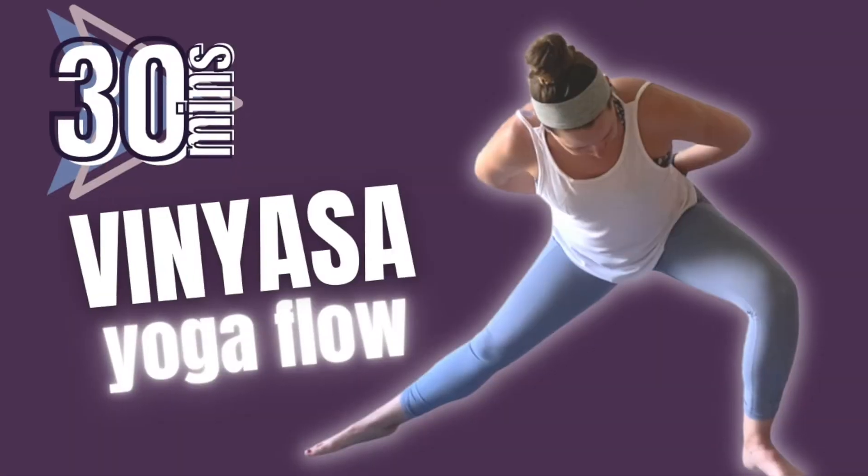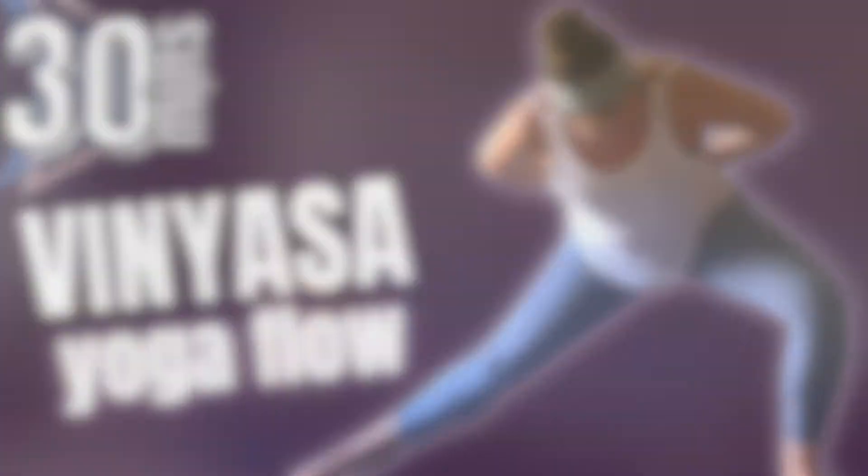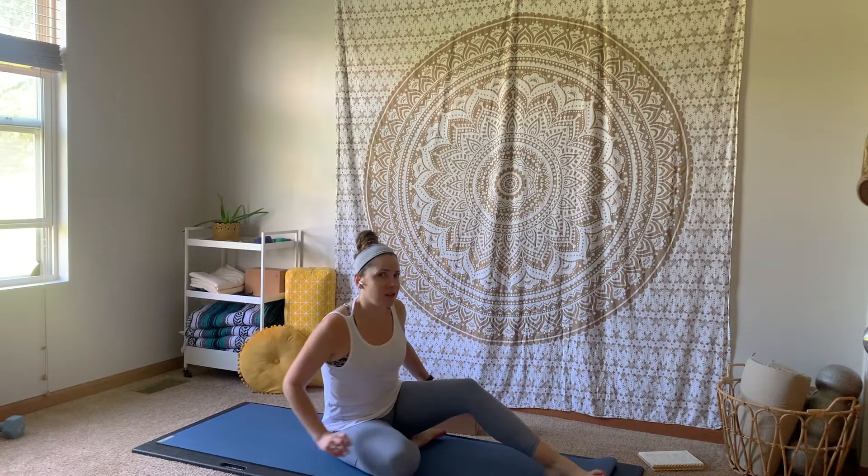Go ahead, grab your prop if you don't have it already, roll out your yoga mat and meet me right back here. We are going to get started for this practice lying all the way down on our backs.